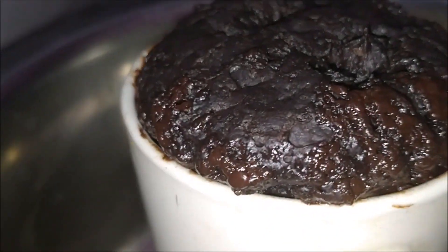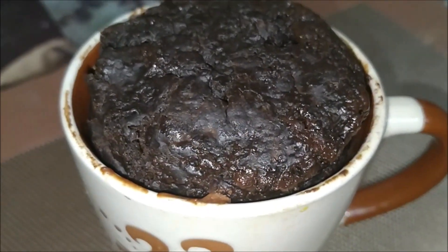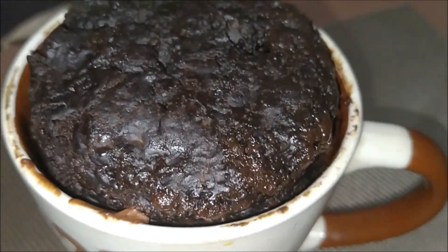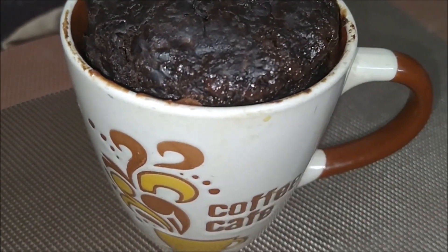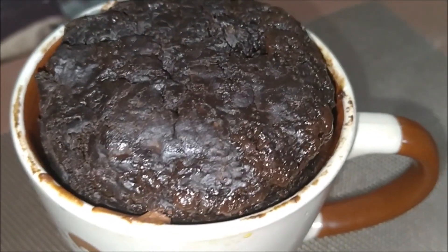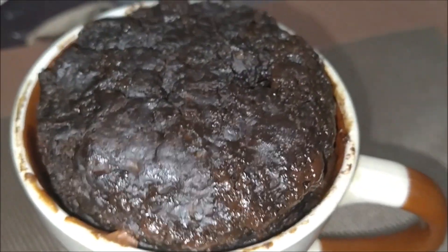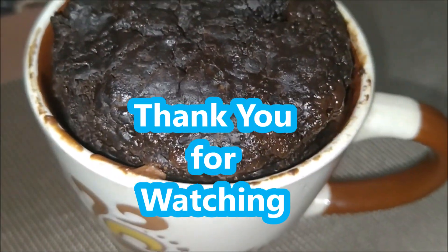Leave it to completely cool down. See, a wonderful tasty mug cake is ready — you can try it in your homes and comment on my channel how it turned out. Hope you liked the video. Please like, share with your friends, and subscribe to my channel. If you are new, click on the bell icon. Thanks for watching — see you!